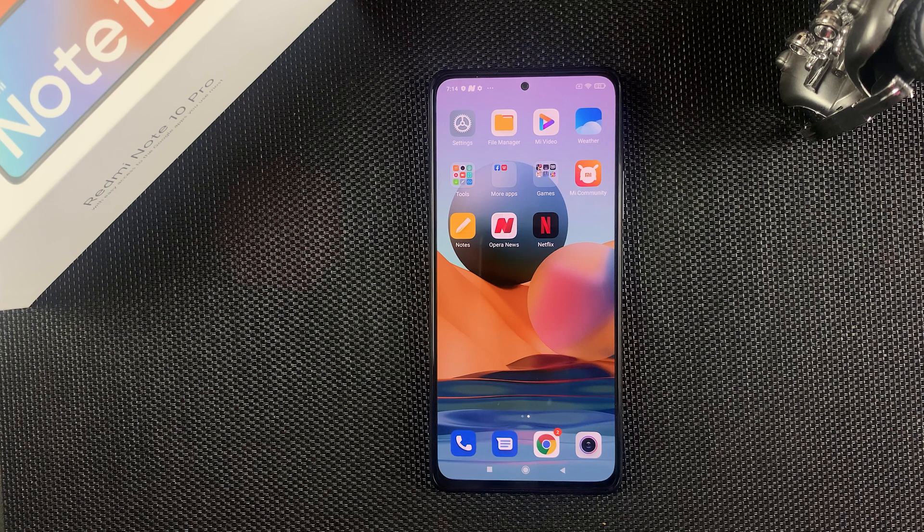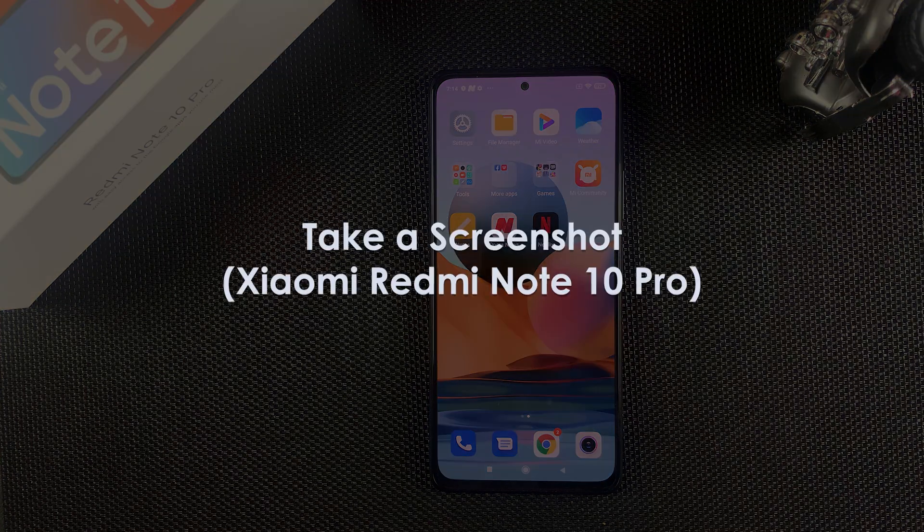What's up guys and welcome to Web Education's daily tech tips. In today's tech tip we're learning how to take a screenshot on the Redmi Note 10 Pro.